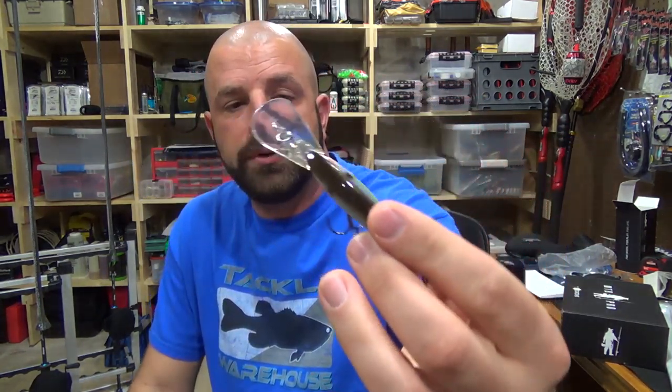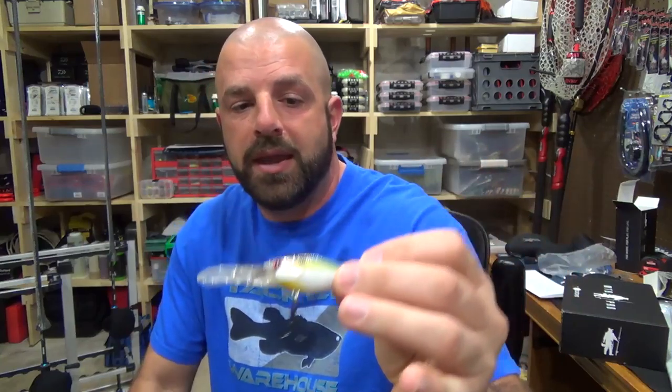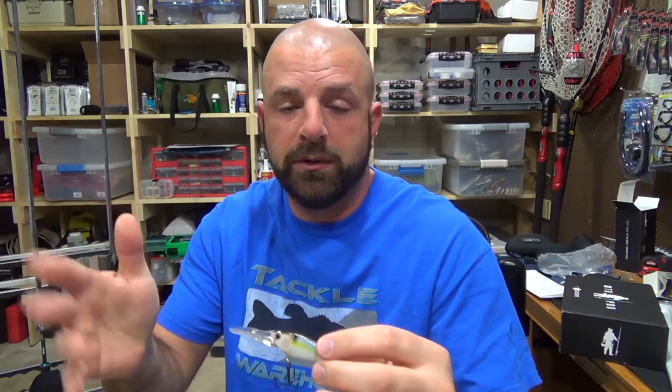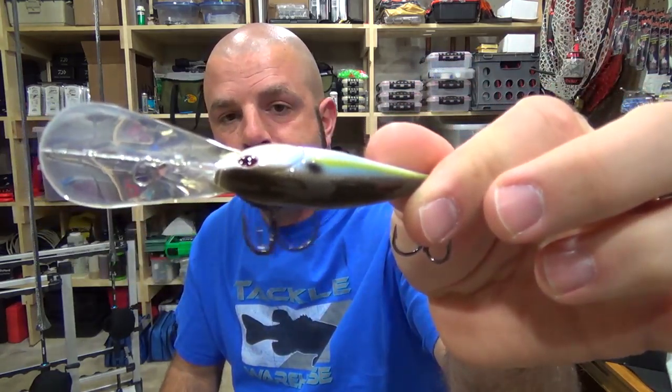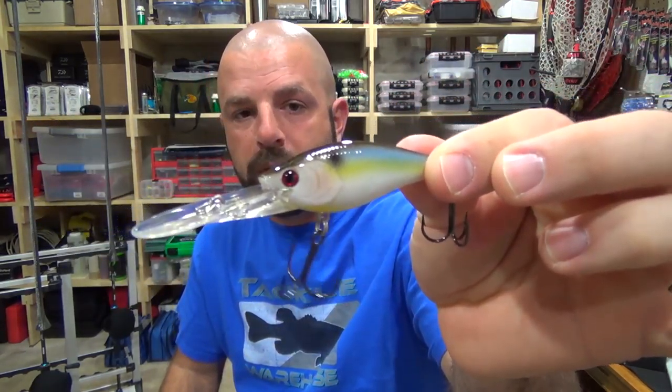Probably 10 to 12 pound test fluorocarbon and like a 6 to 7 speed reel, just depending on how I'm working the bait. If I'm using it as a jerkbait I'd probably use that 7 speed; if I'm going to try and crank it down I'd use that 6 speed. But great looking color there — Pearl Thread Fin Shad by Lucky Craft. Again, that goes for $15.99.